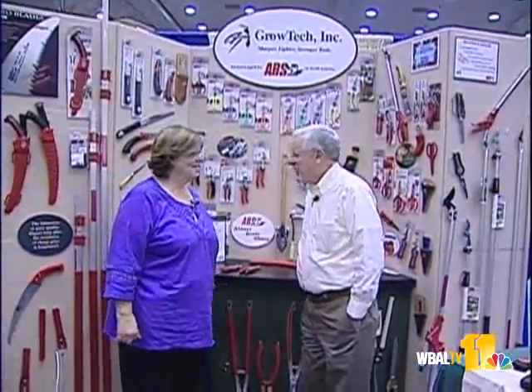Good morning and welcome to Sunday Gardener. I'm John Collins along with Carrie Engel from Valley View Farms. Once again this Sunday we're covering the Mid-Atlantic Nursery Trade Show, which occurred a week ago. We're here to show you the latest and greatest and newest. It's a great show if you're a landscape professional or do a lot of yard work. We come here to find the coolest tools — things that are really going to work, not something you're going to have to throw away after a couple of years.